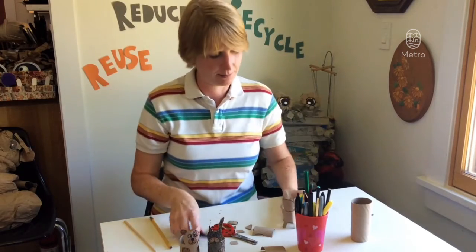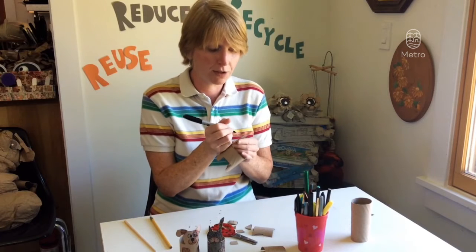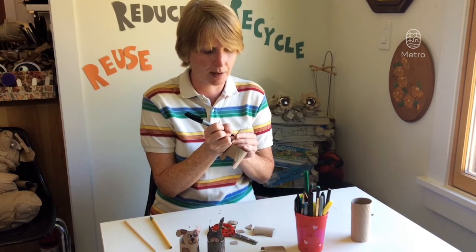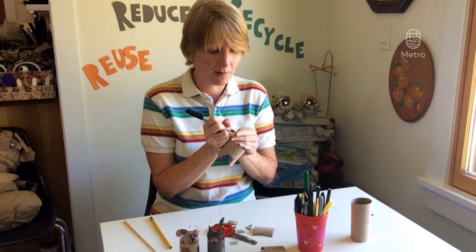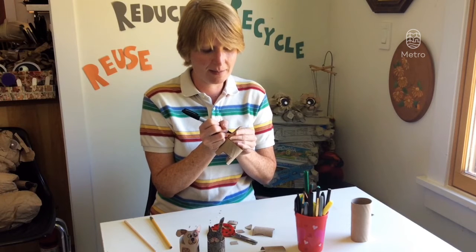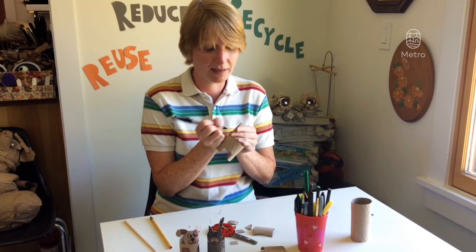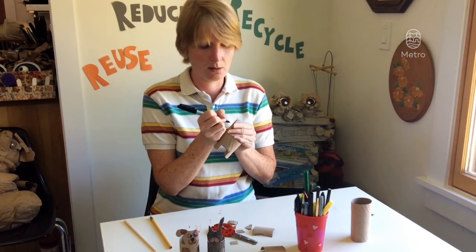And then of course the best part — decorating it! If you want to, you can use googly eyes or pom-pom balls. But remember, those things are not recyclable, so I like to just draw things on. That way, if at any point I'm kind of done playing with this, I can recycle it later. Meow, meow, meow, meow!